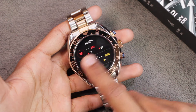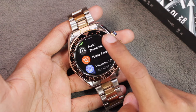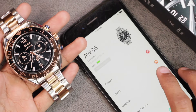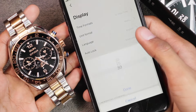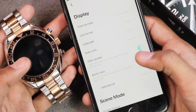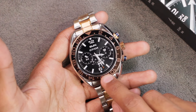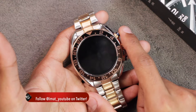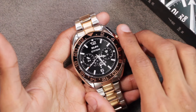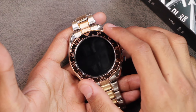On the home screen, swiping gives you: the control center, the menu from left to right, quick access applications from right to left, and notifications from bottom to top. The screen timeout is not displayed on the watch itself — you have to go into the Fit app under Others and the Auto Lock option, where the maximum screen time you can set is 30 seconds. There is no always-on display option, and the smartwatch also does not have a screen-off dial.